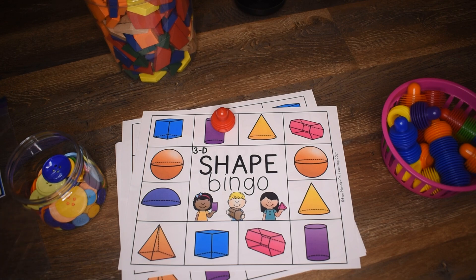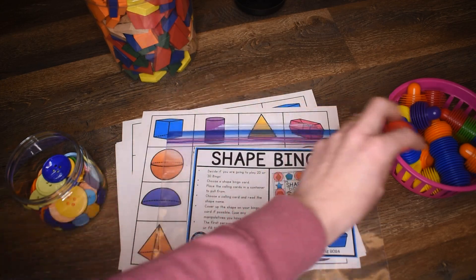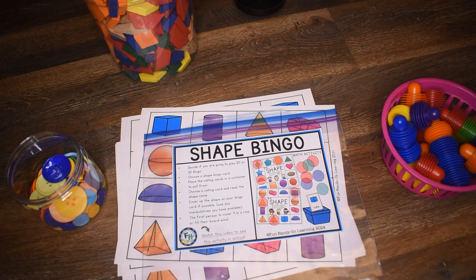So, that is Shape Bingo. I really hope your students enjoy this activity. And as always, until next time, happy learning. Bye!